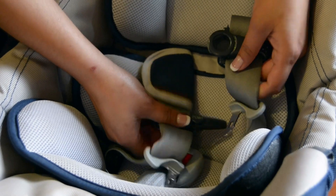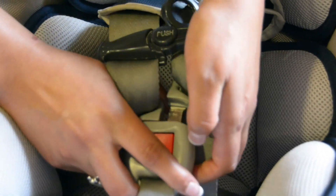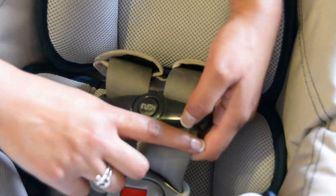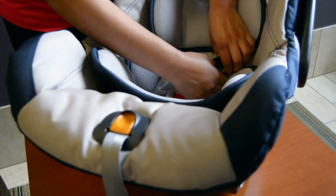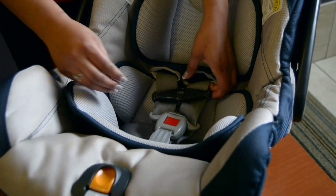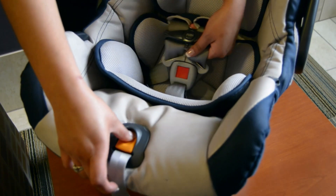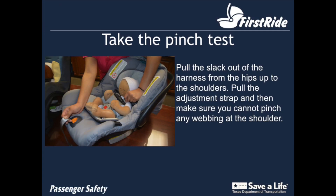Now I am going to demonstrate how to buckle the harness and tighten it. First, I am going to buckle in both parts of the latch plate. This part is called the chest clip. We want to make sure it will be armpit to armpit on the child. The purpose is to make sure the straps are on the baby's shoulders to keep the baby in the seat. We want to make sure that we push the pads on the strap up a bit so that they do not interfere with the chest clip being armpit to armpit. The slack in the harness should be pulled from the hips all the way to the shoulders to make sure that there is no slack left. To check to be sure the harness is snug, you should not be able to pinch up any of the webbing at the baby's shoulders.